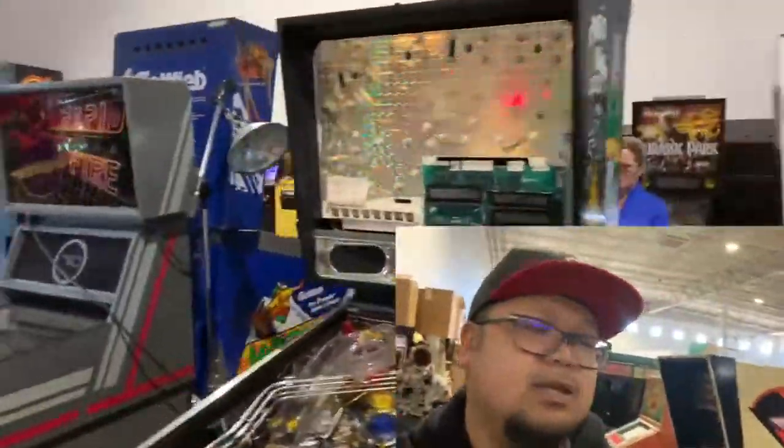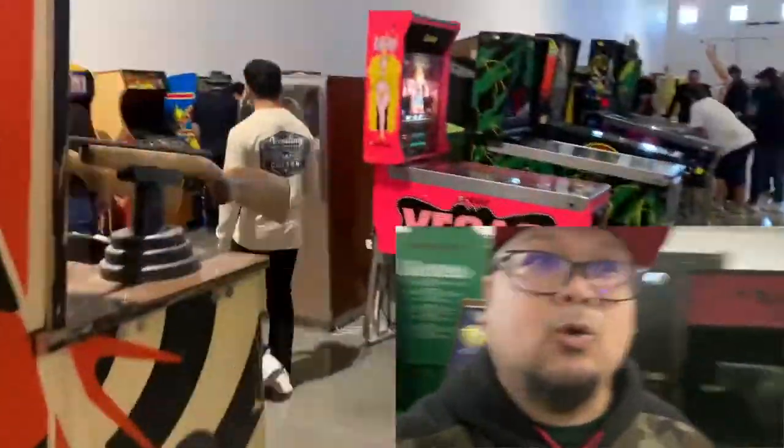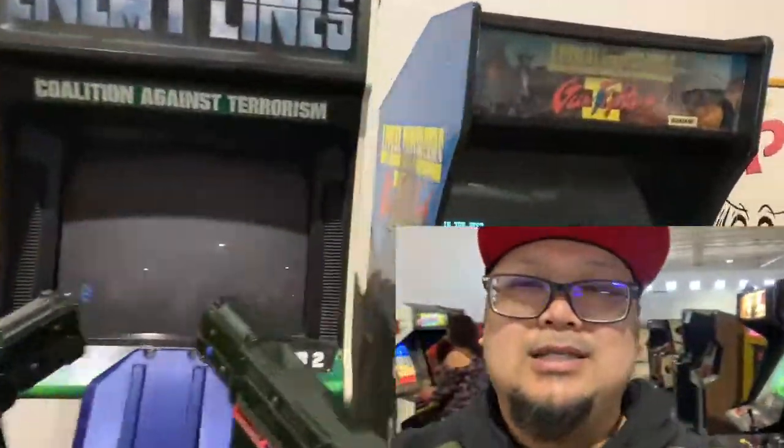The cool part about this place is it's also free to get in — they didn't charge us at the door. I think you just have to donate a couple bucks, but I think you're going to end up spending a lot of money here on quarters just playing these games and pinball machines. So I'm going to go play some — see you guys in a little bit. We got Shanna here.